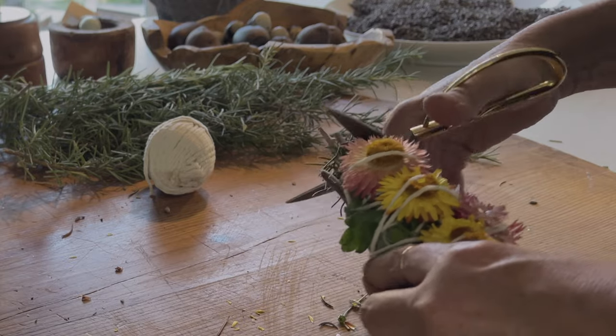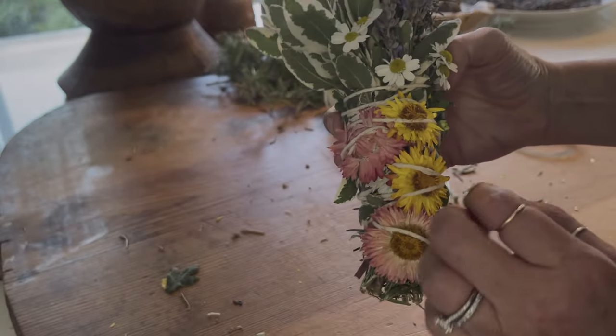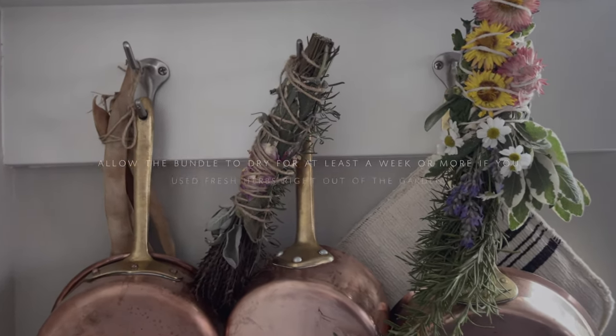The last step I like to do is cut the bottom to be completely even. The bottom just feels more anchored down and looks a little cleaner.